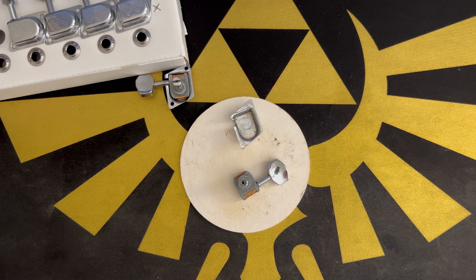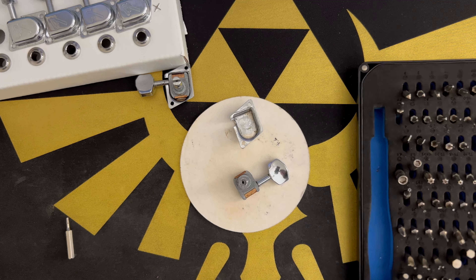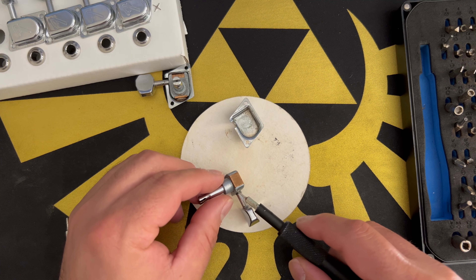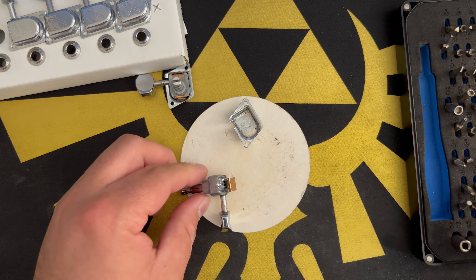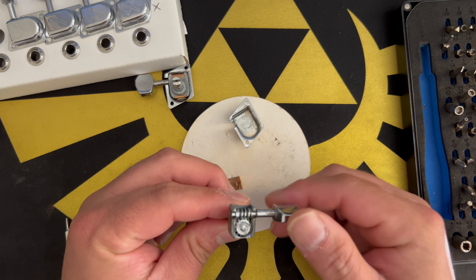These are the original tuners on the guitar. The guitar is probably a 2010 — I've had it since 2012. The tuners are a little old and they spent about five years without being used while the guitar was in storage. This is actually the second time I'm opening them; I already opened and cleaned them once. One thing to keep in mind is they need grease — they need to be lubricated.